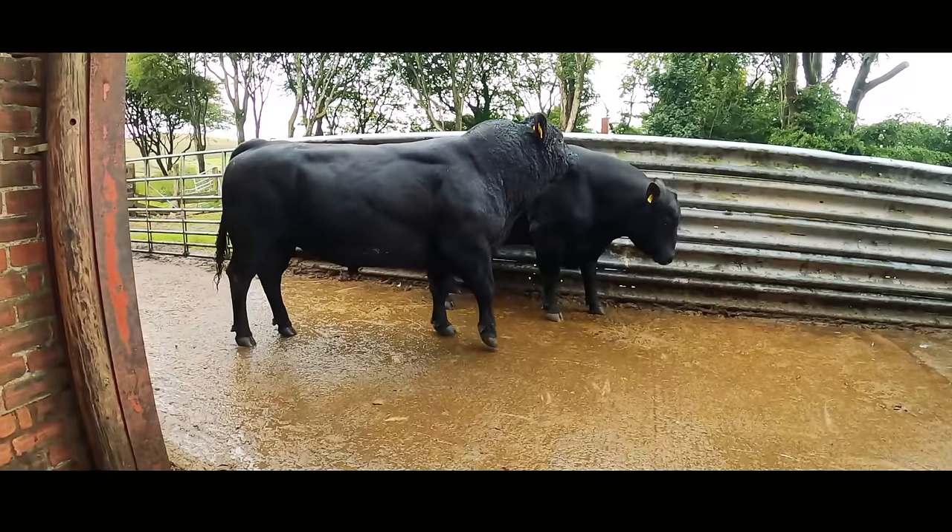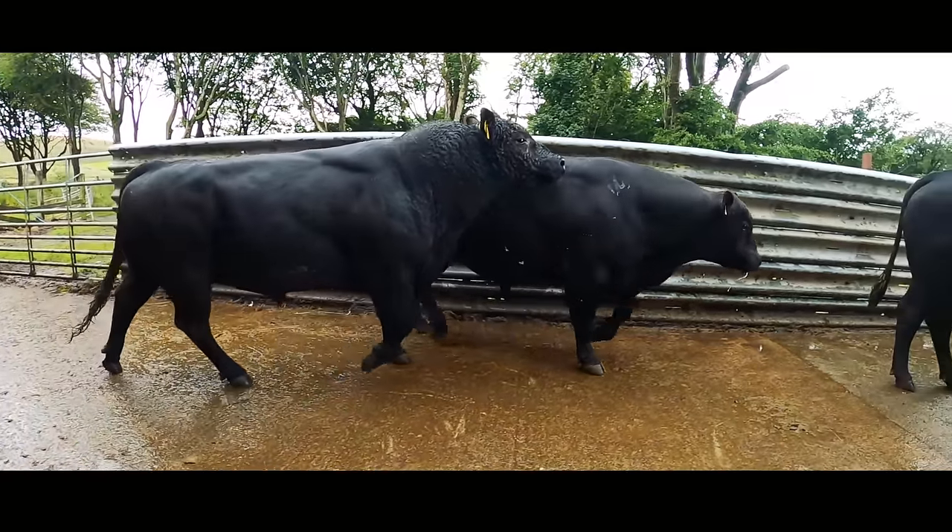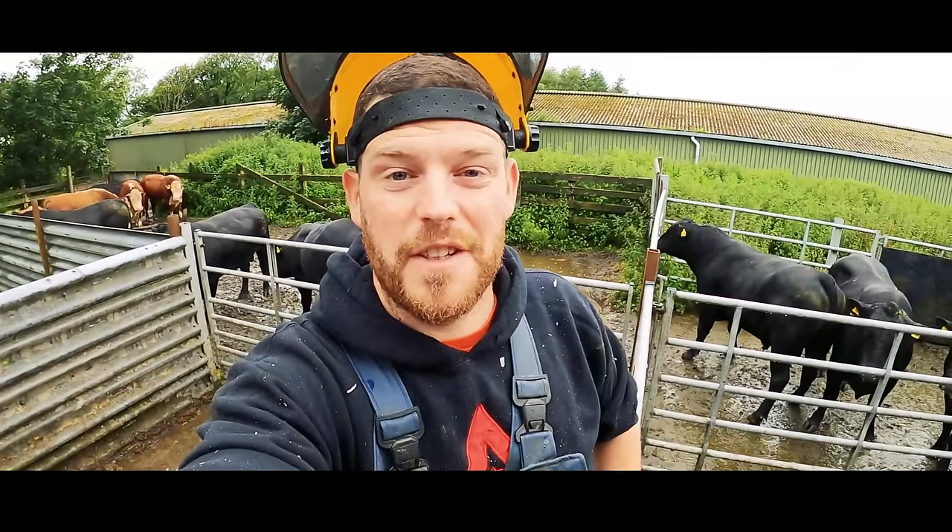Hello and welcome to the Hoof GP. Today we're here trimming nearly 50 stock bulls that are due to run with their female counterparts. We're here to make sure their feet are in tip-top condition. Smash the subscribe button and let's enjoy this video together.